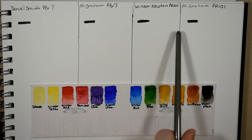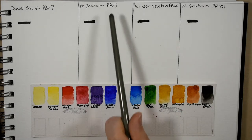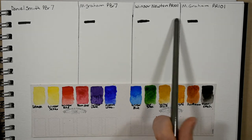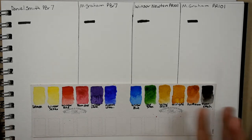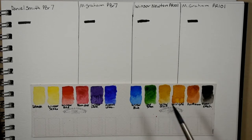A lot of burnt siennas are a mixture of both the PR 101 or the PBR 7. PBR 7 is the true burnt sienna but it can be a little bit opaque sometimes, so a lot of brands prefer to use PR 101 and call it burnt sienna, or they'll do a mixture. I did want to include that especially because I use that as my burnt sienna a lot of the time.